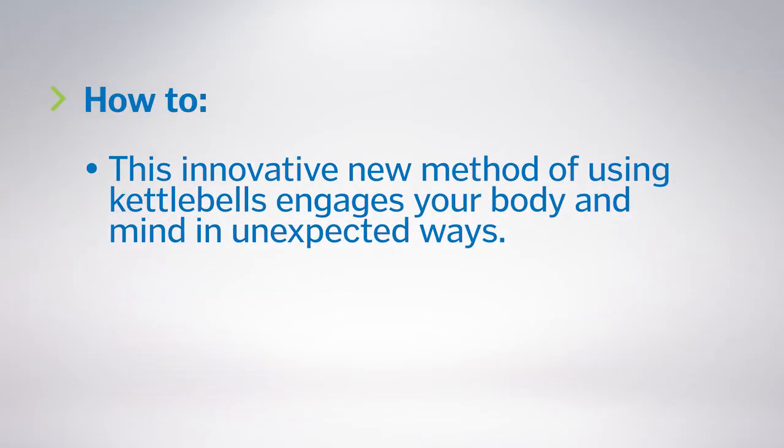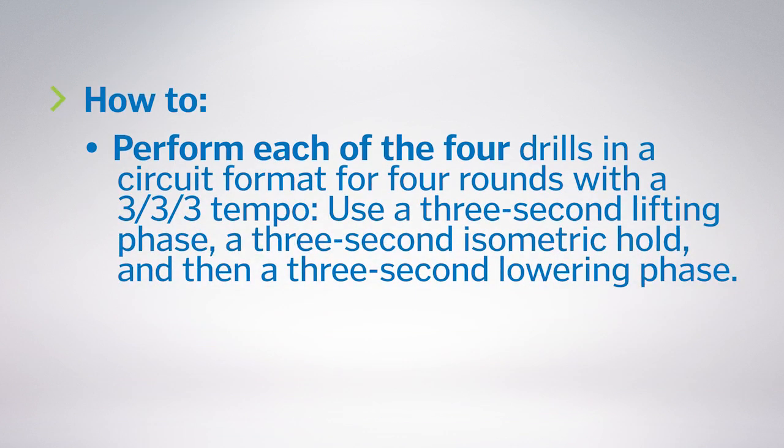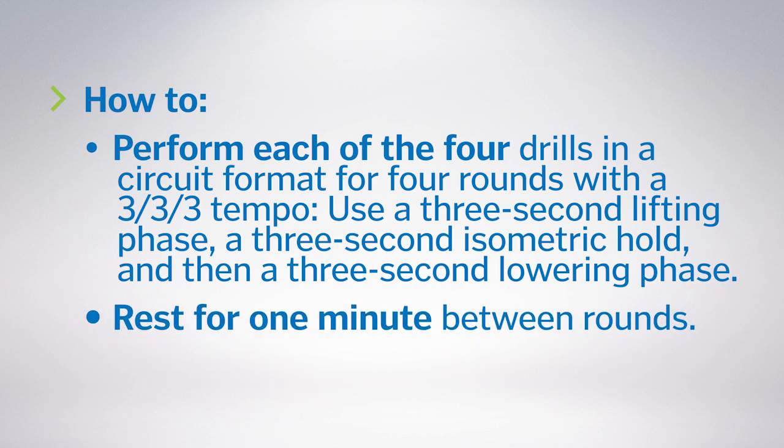This innovative new method of using kettlebells engages your body and mind in unexpected ways. Perform each of the four drills in a circuit format for four rounds with a 3-3-3 tempo: a three-second lifting phase, a three-second isometric hold, and a three-second lowering phase. Rest for one minute between rounds.